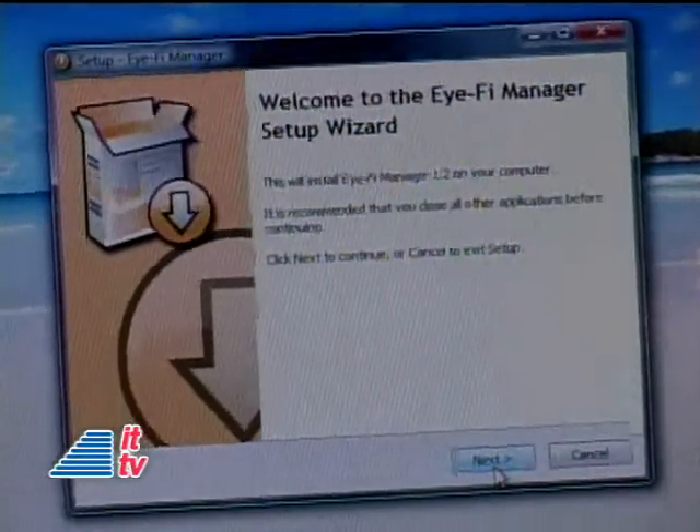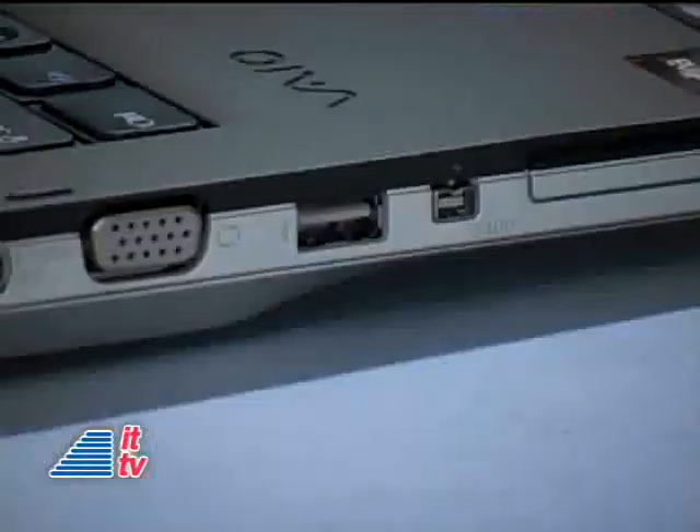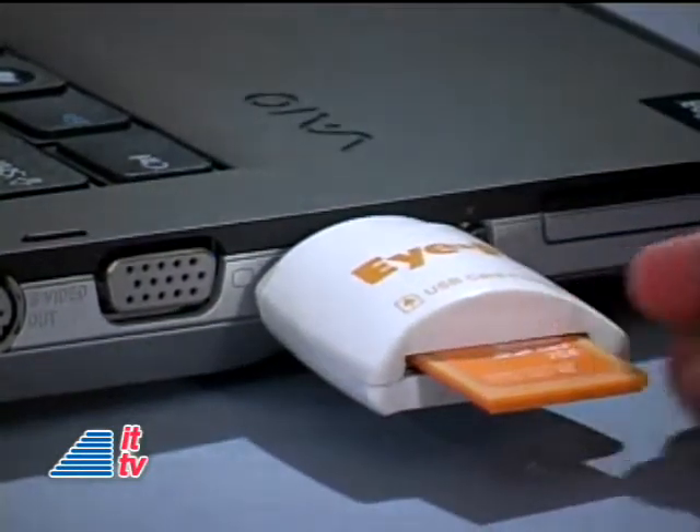With a Mac, you can upload it to iPhoto. You'll have to configure where you want your pictures to be uploaded during the setup process using the iFi manager, which is fairly easy. All you do is plug the iFi card reader into your USB port and follow the guided setup. Then insert the iFi SD card into your favorite camera.